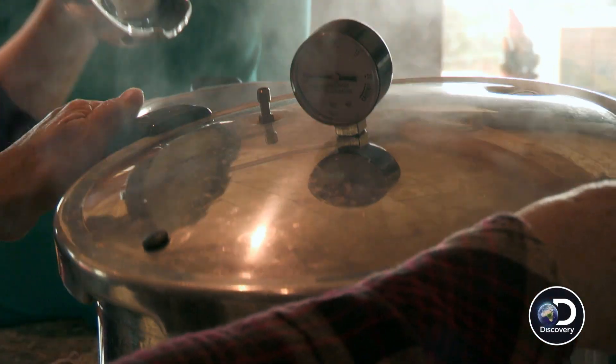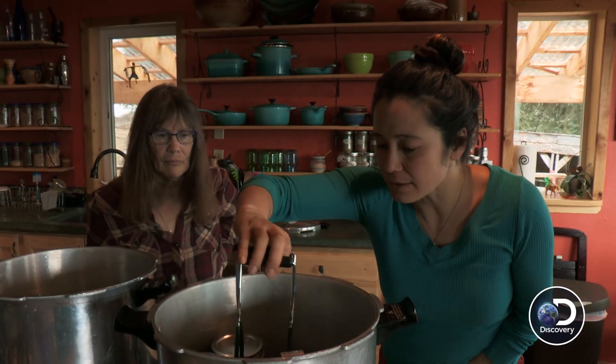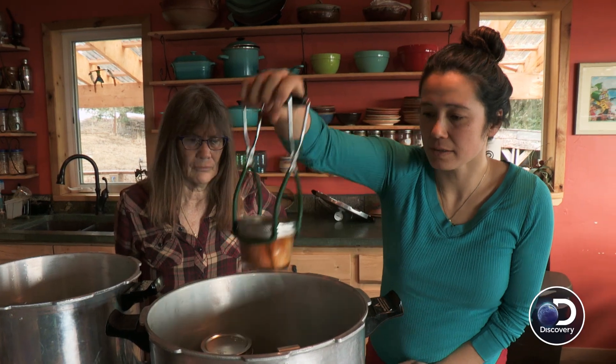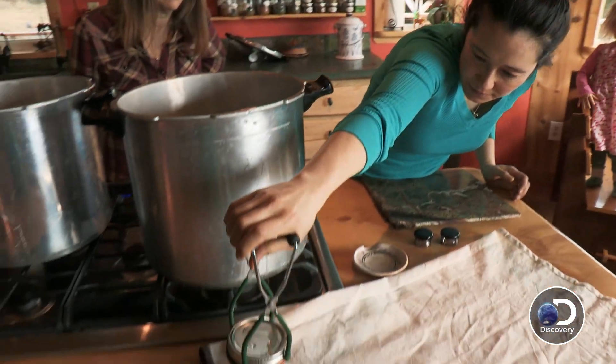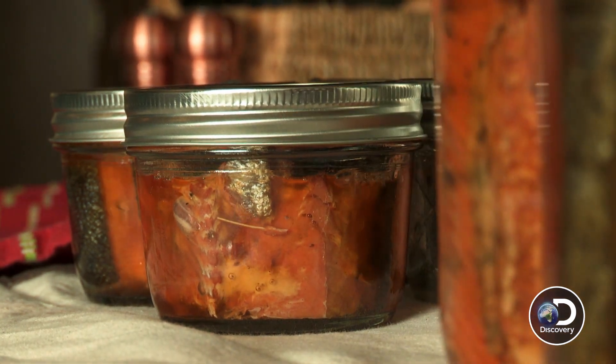And then you just keep your fingers crossed that none cracked. They busted open — you can start taking them out. They're shelf stable, that means they don't need to be refrigerated. They don't need to be frozen and should last a year and a half or so.